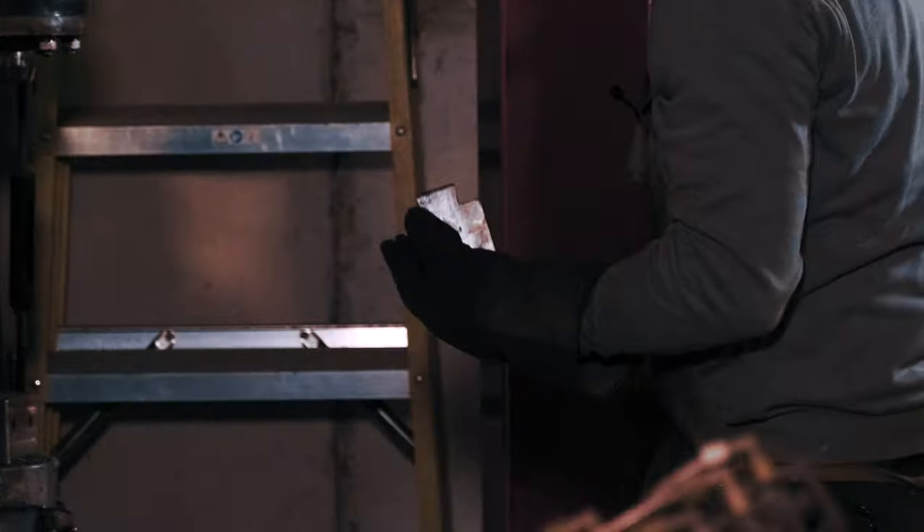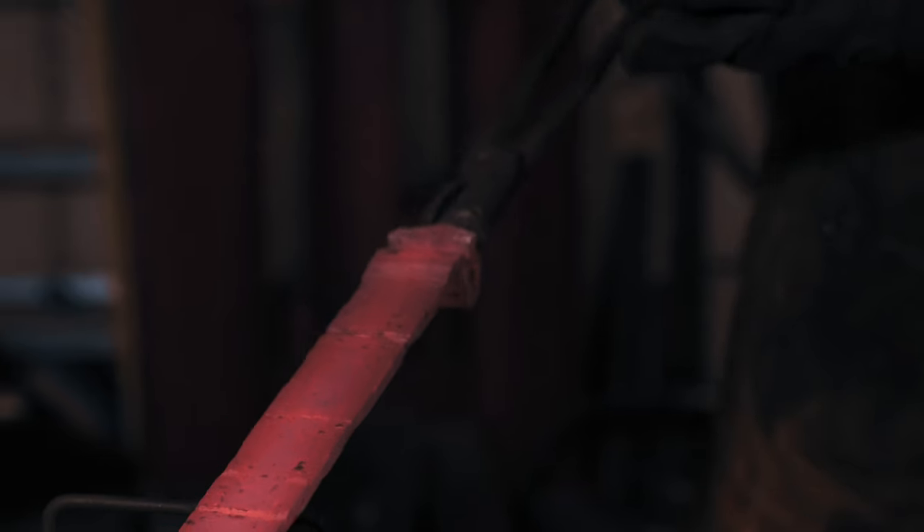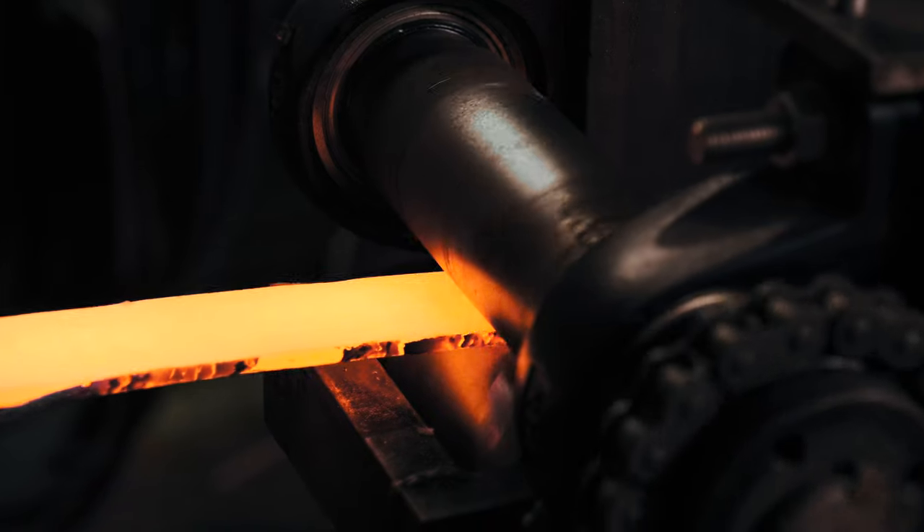Before it gets too thin, I'm just going to change the dies on the power hammer. I'm just going to spread the billet ever so slightly width-wise so we get the knife out of it that we want, and then we'll go into the rolling mill and just even everything out nicely. And then we'll have the billet and the piece of steel we want for the knife.